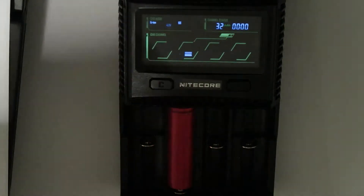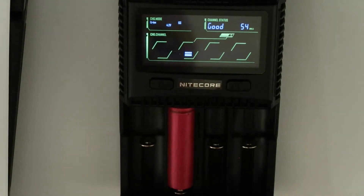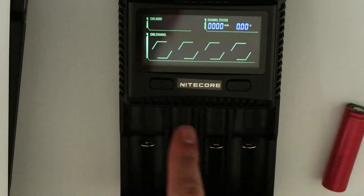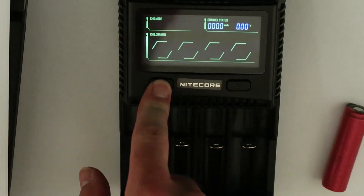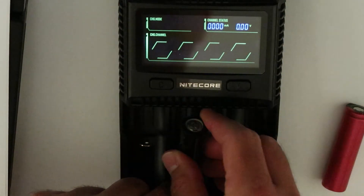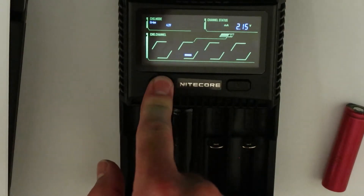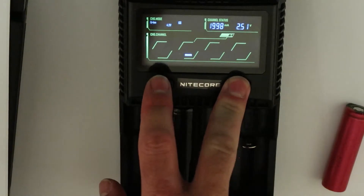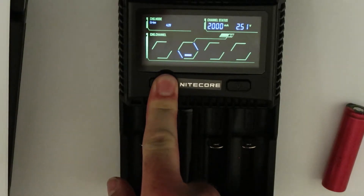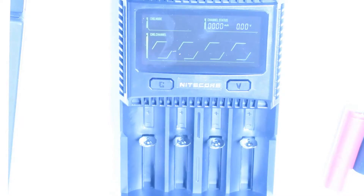I have here batteries that are not regular lithium — they are LiFePO4. I suspect that if the battery is a different chemistry, you have to tell the charger what type you're using. Let's see — pressing now, it's detected as lithium, which is wrong. So this is what is called RTFM — read the manual.